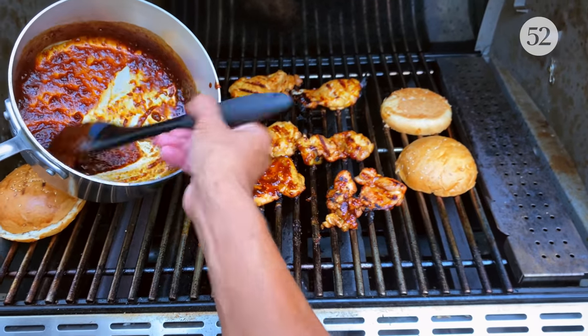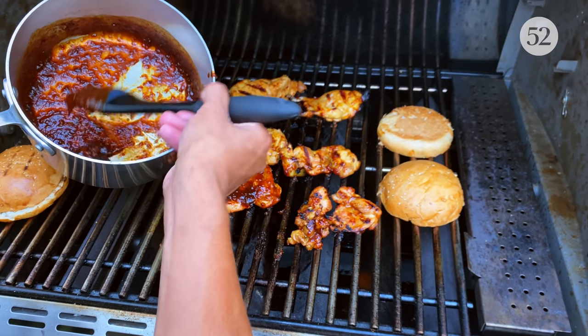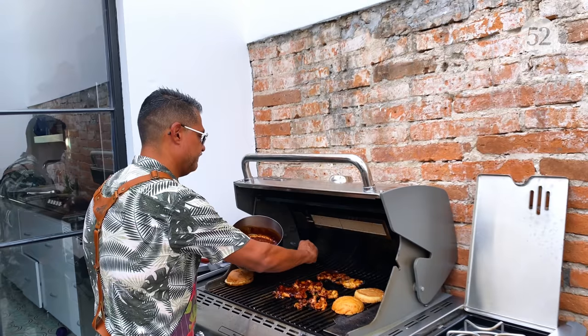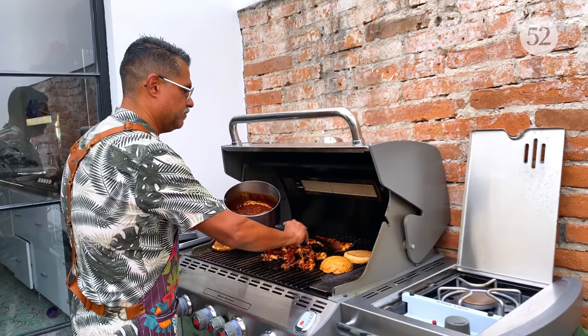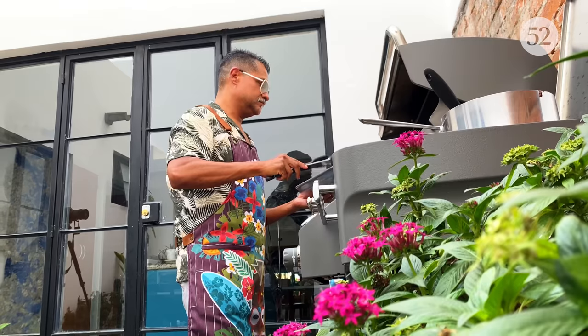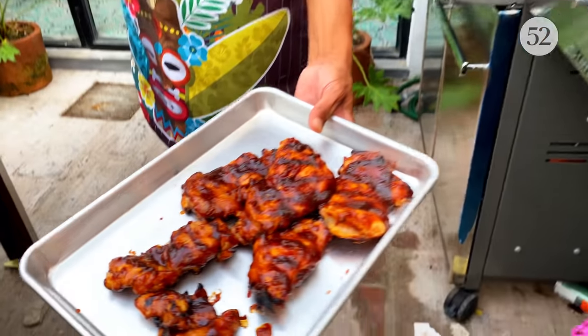The way to tell if these are done — the safest way is with a thermometer. Between 155 and 165; I think officially it's much higher, but I prefer to go probably a little less than 155 because I like very juicy chicken. And oh my god, that is beautifully grilled chicken.